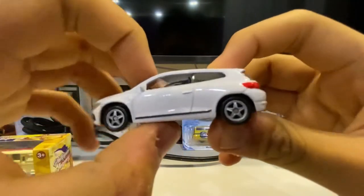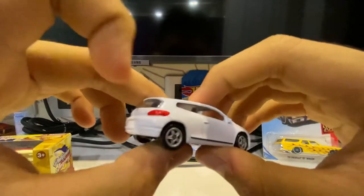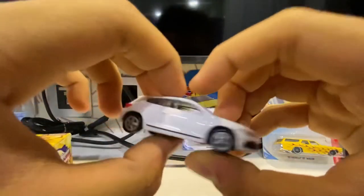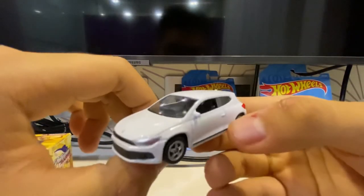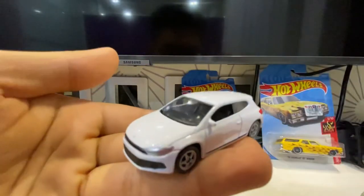Going back to the car — the doors are not openable, the hood doesn't open either, and the trunk also doesn't open. That's pretty much it for this review. Don't forget to share this video and subscribe. Thank you for watching, have a nice day!